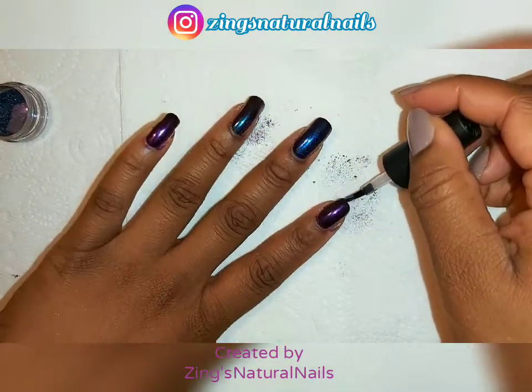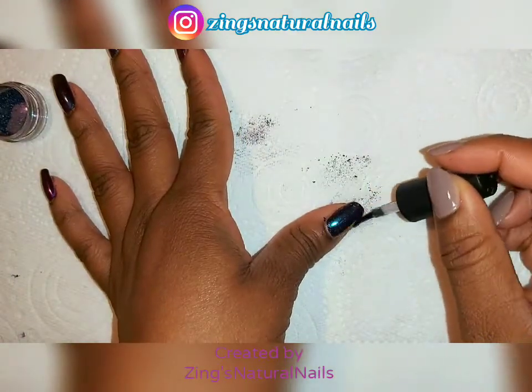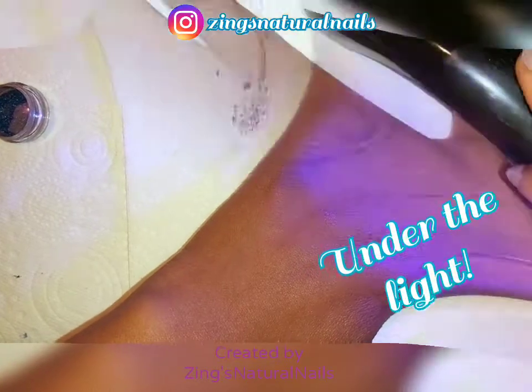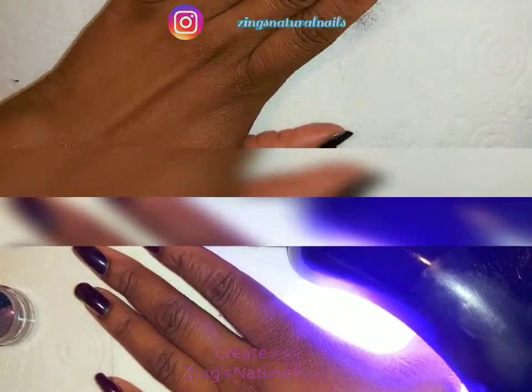Once you've done all of that, you can cure it under the lamp — in my case four fingers first then my thumb. I really need to find my lamp. All done!